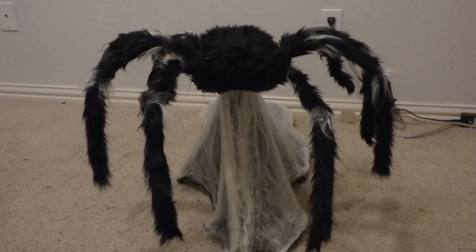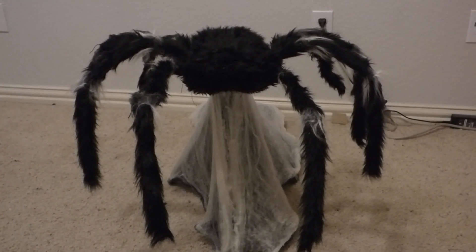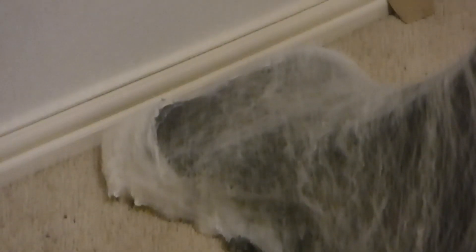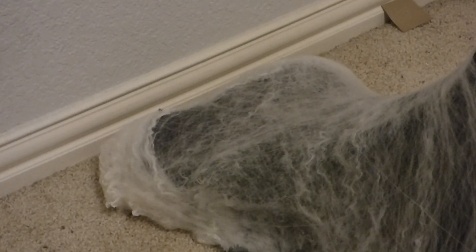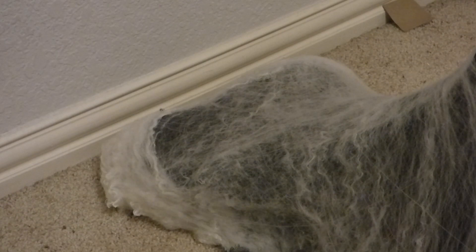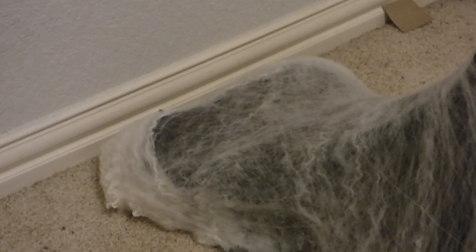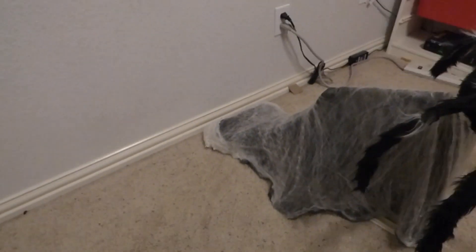One thing I would like to recommend is putting a weight at the back of it. If you're wondering what that object back there is, that is a brick. I put a brick on top of the back foot of the base just to give it some support so that it doesn't move forward every time it jumps.